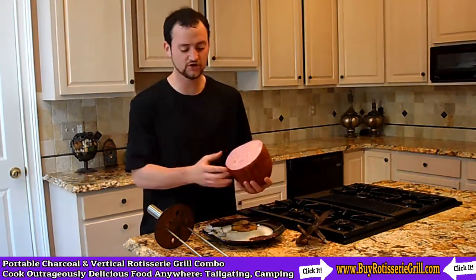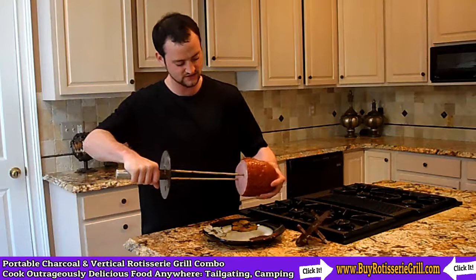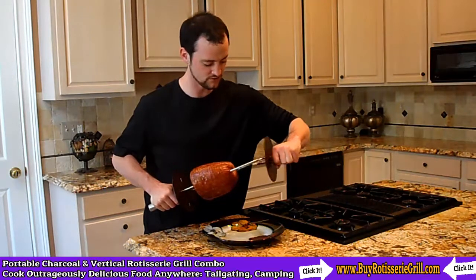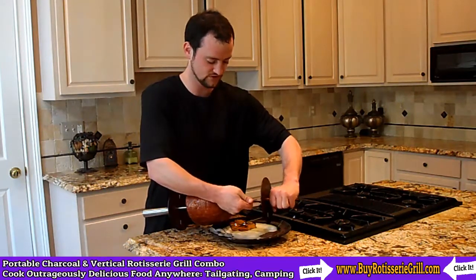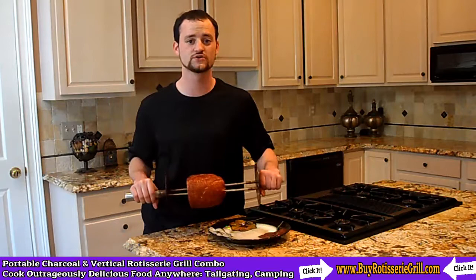We've got this five pound turkey ham here, and the first step is we're going to stick the rotisserie spit right through the middle, so you get a nice, even piercing right there. We're going to put the other end of the spit on — so you squeeze it a little bit, there we go — now we're going to take this outside and throw it on the Cave Tools vertical rotisserie charcoal grill.